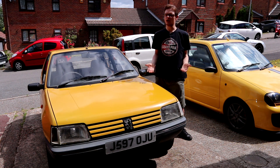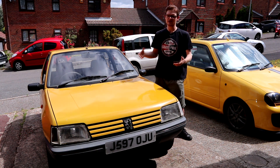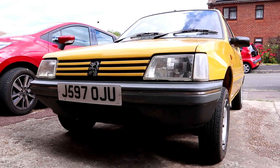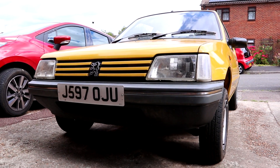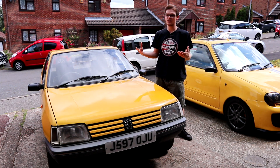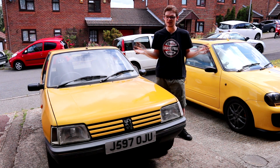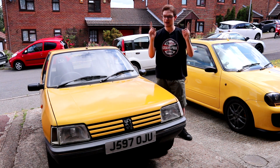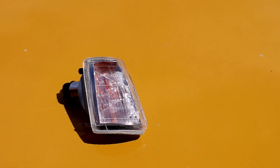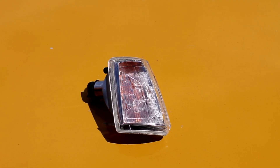You can understand why Paul might have thought that because the 205, like a lot of cars of its age where they're acquiring classic status but they're not quite there yet, can be hard to get little trim pieces and lights and switches that help you complete your project, and if you do find them you've often got to pay through the nose. But I got a brand new indicator lens for £7.95.